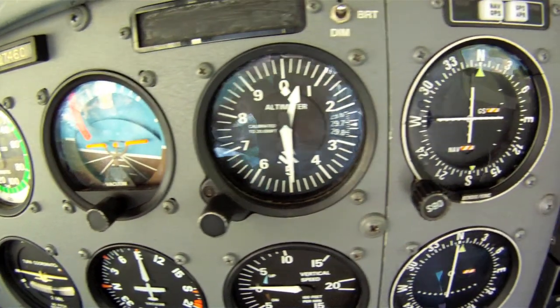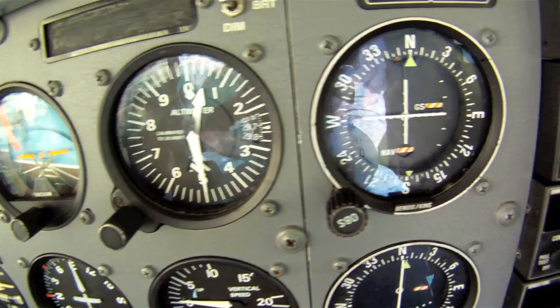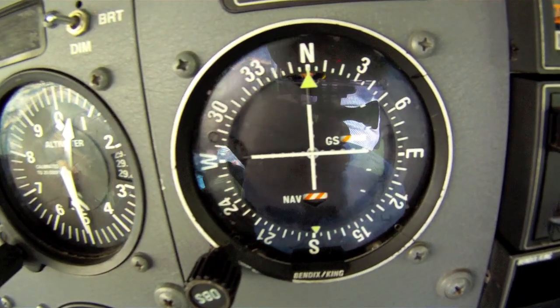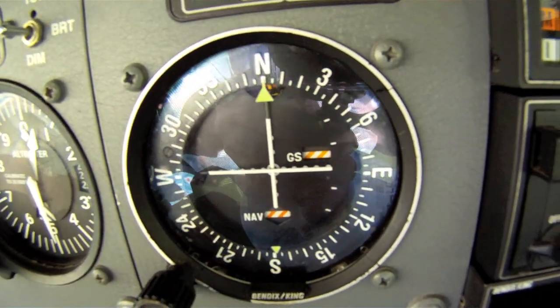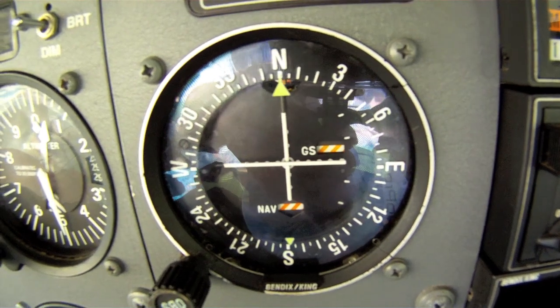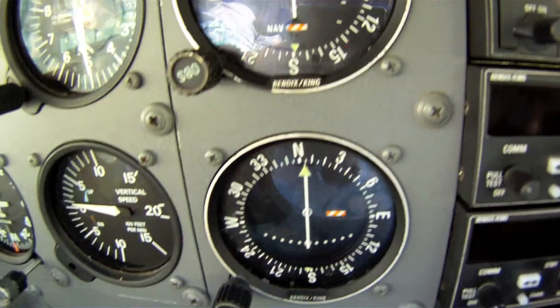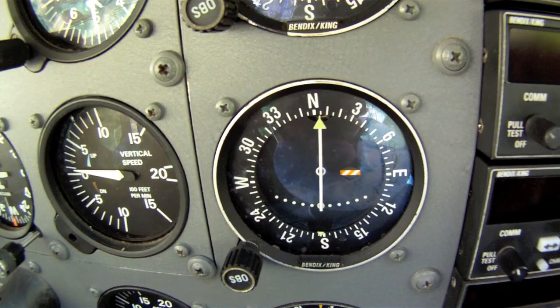Over here are two VOR dials. By entering in the frequency of a VOR station into the navigation radios, it is possible to follow a course to or from that station by dialing in a specific radio. The needle then swings to the left or right, indicating where your airplane is relative to that particular radio coming from the station.